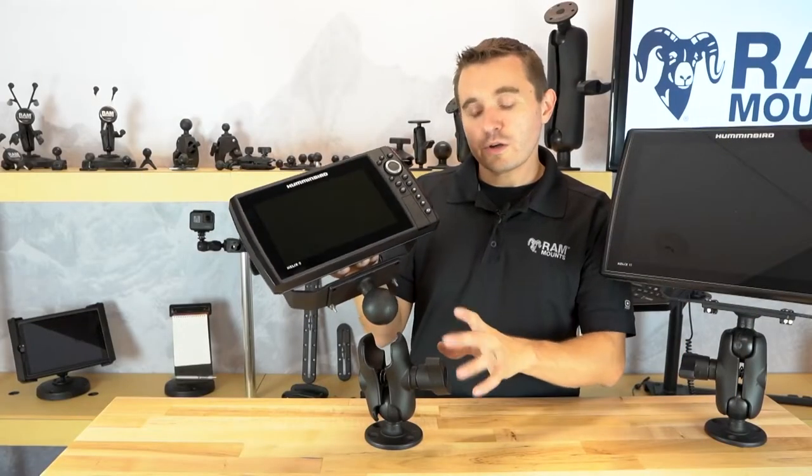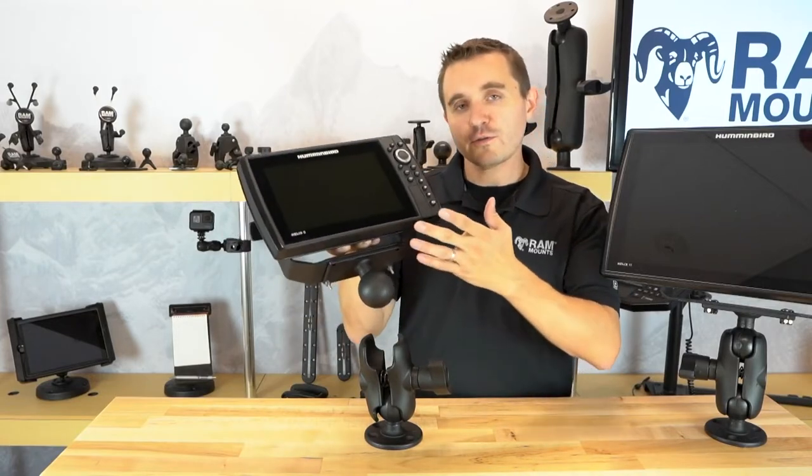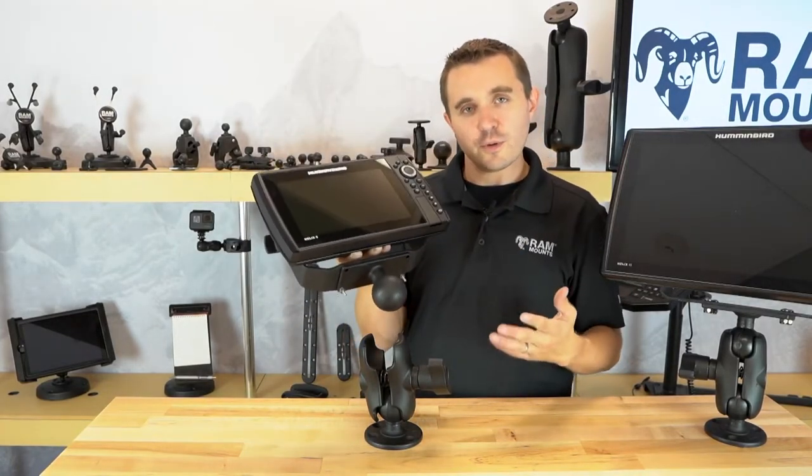Given the modularity of the RAM ball and socket mounting system, you can even disassemble the mount to transfer your fish finder from one location to another on your boat.